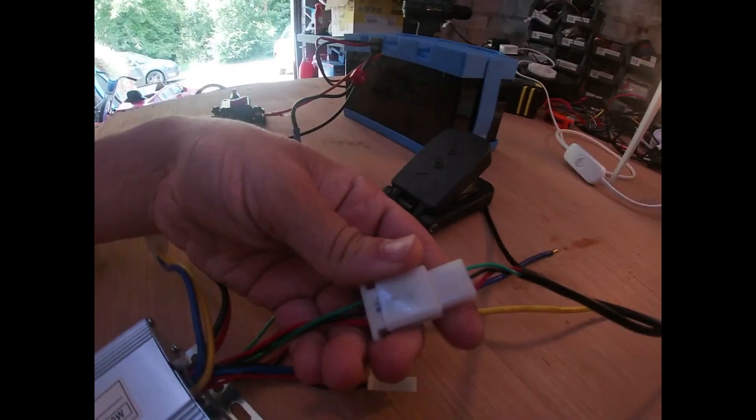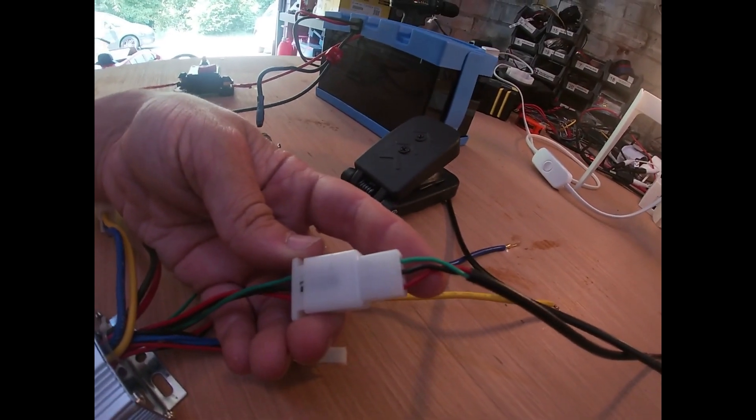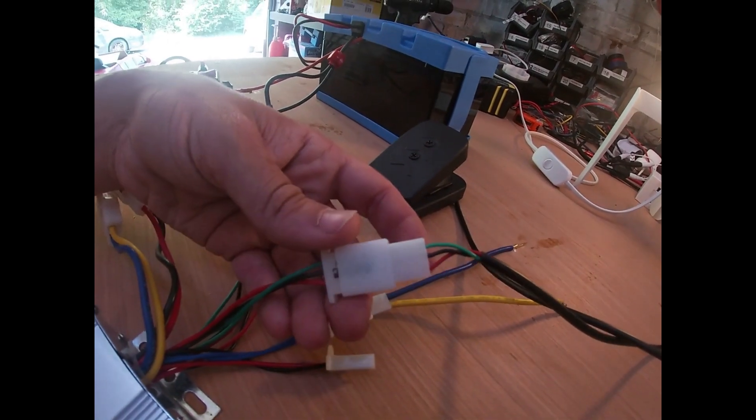Our deroula connects into the deroula connector. You need to make sure the wires line up — red to red, black to black, green to green. Check out the connector pin removal video on how to change if necessary.